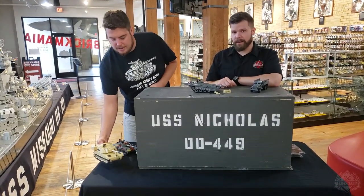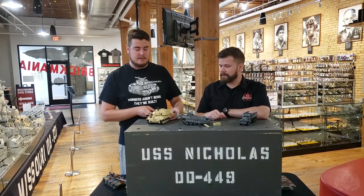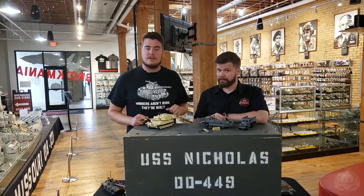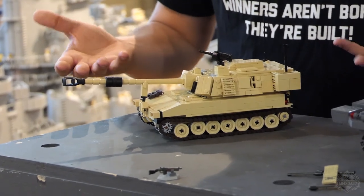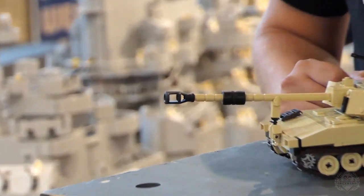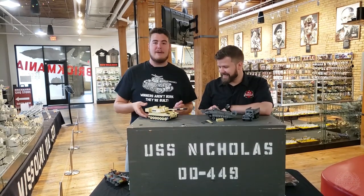Our World War II mock contest closed on Saturday — this is the prize. We are going to announce the winner of that contest in this Friday's new releases video. So make sure to tune in to see if you won the Paladin. Because this thing looks incredible, it's huge, and that muzzle brake is awesome.